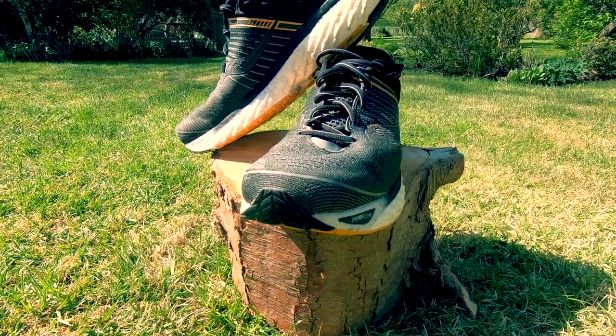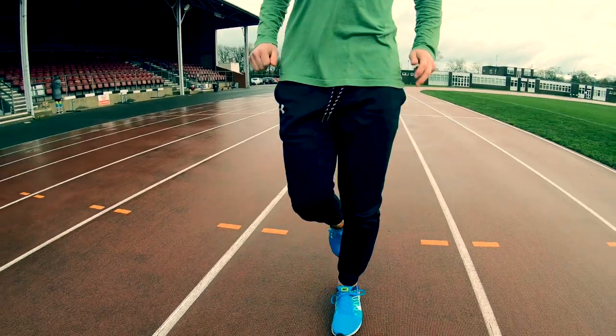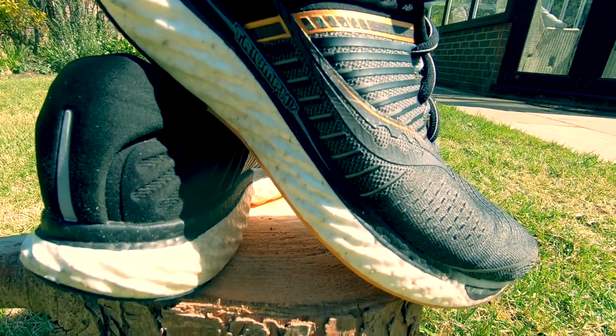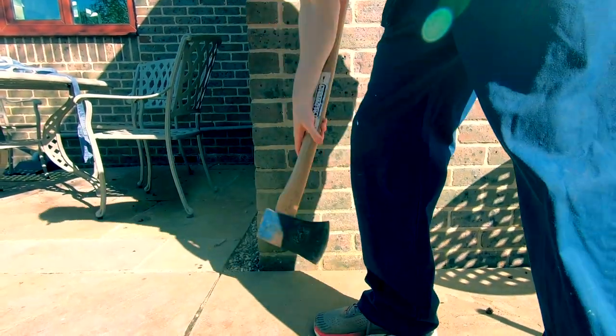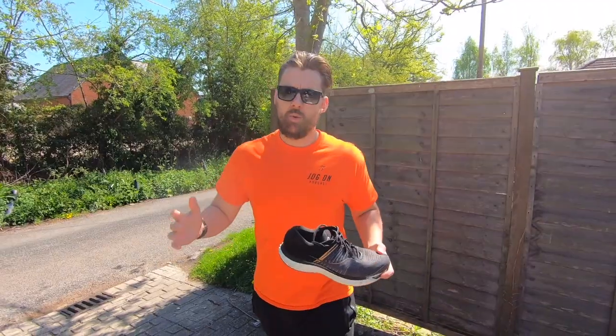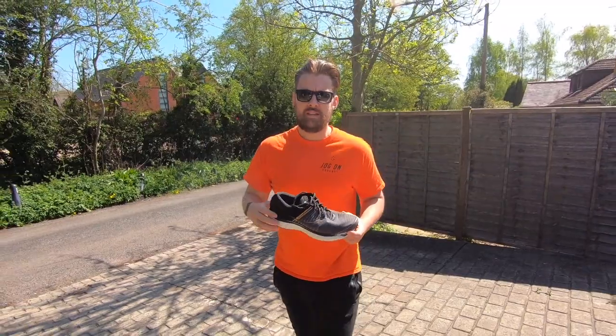Running shoes are weird when you think about it. They're designed to be stamped on again and again, so they need to be constructed in a way that makes them durable. But I wanted to know just how durable. Could they, for example, withstand the blow of an axe? Or even being set on fire? So I thought, why not see just how much destruction one shoe can take?